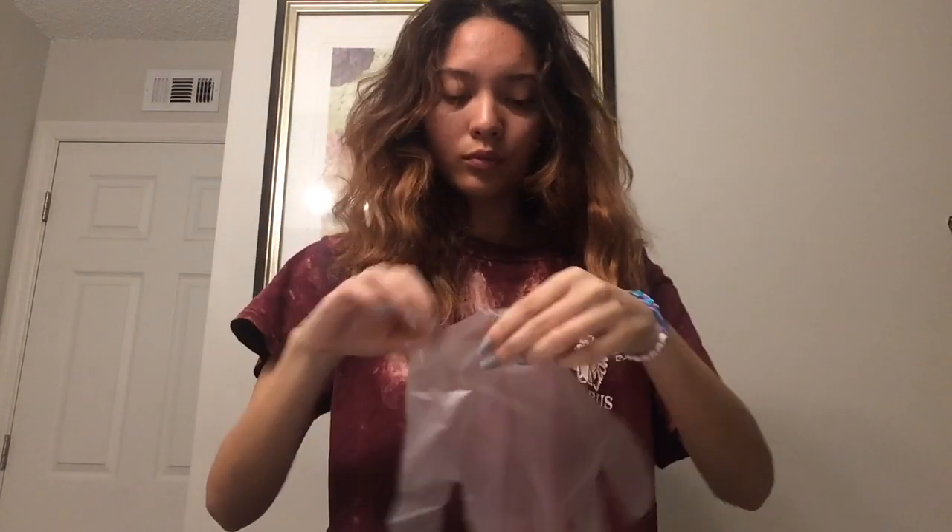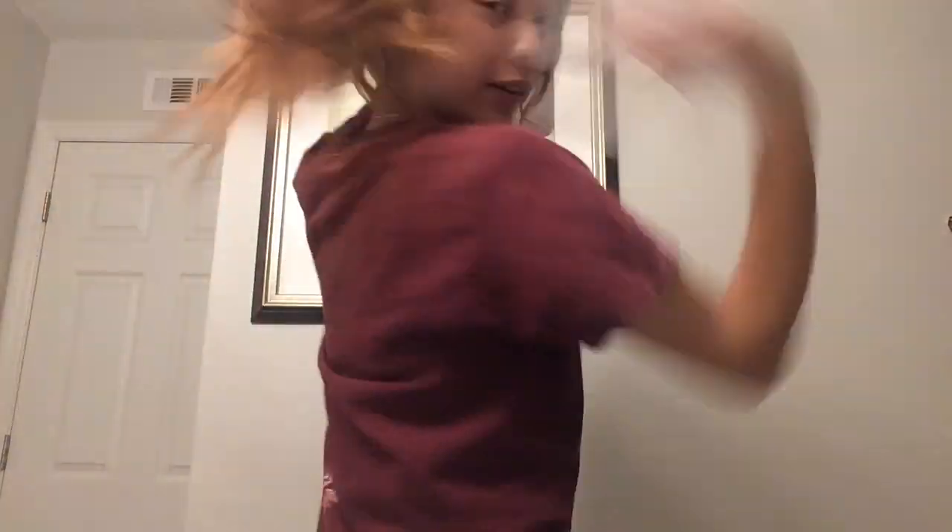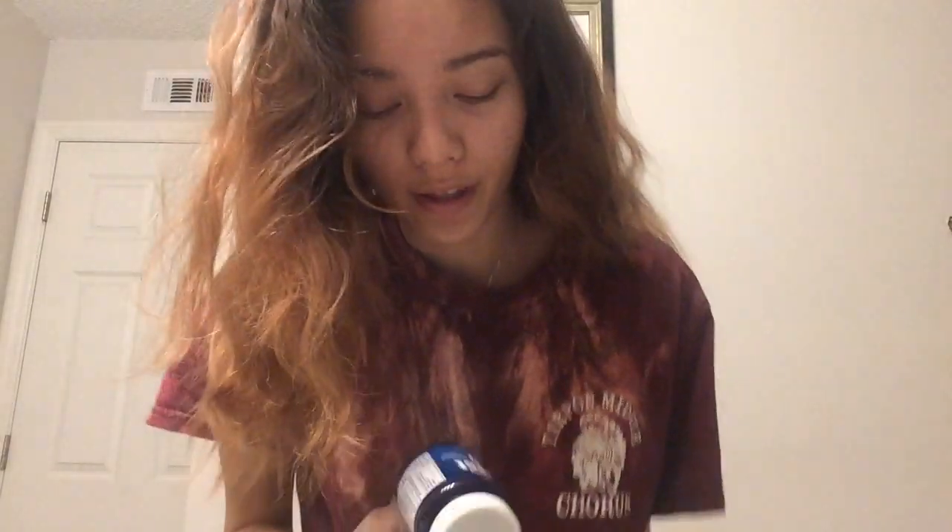I'm in the bathroom and I'm going to put the gloves on. I always wear this shirt when I'm dyeing my hair. I heard that if you put Vaseline on the edges of your hair it prevents staining, and I never knew about that, so I'm just going to try it out. I've never done this before. It's getting on my neck too.